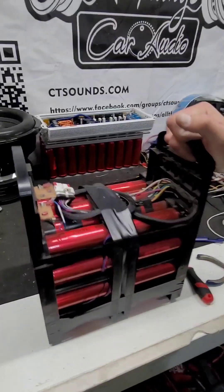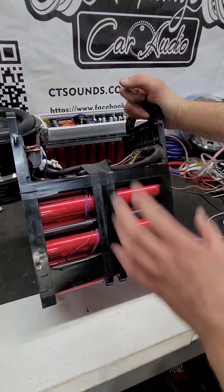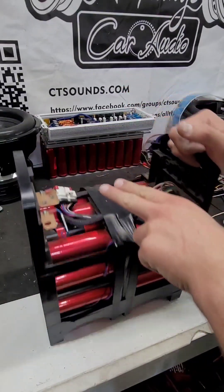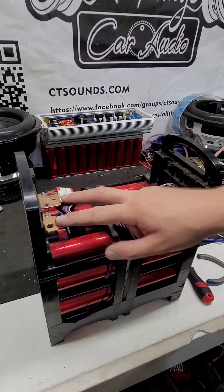We're going to reconfigure this lithium battery for 12 volts. Currently this Headway cell is set up for 24 volts, and if you read across the terminals right here you will get 24 volts.